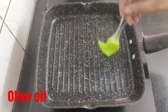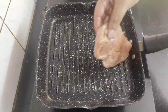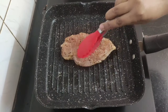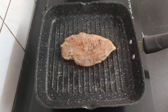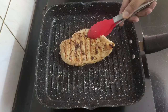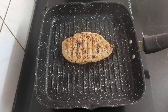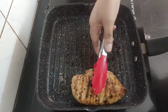Heat a grill pan and drizzle a few drops of olive oil, brushing it on all sides of the pan. When the pan is hot enough, place the marinated chicken breast. Keep the flame on medium and gently press the chicken breast so that it grills well. Cook for four to five minutes, then flip and cook the other side for another four to five minutes until cooked through.